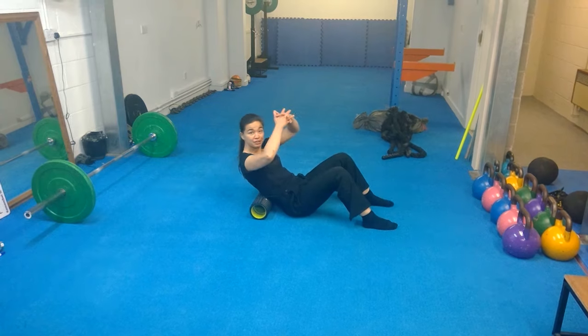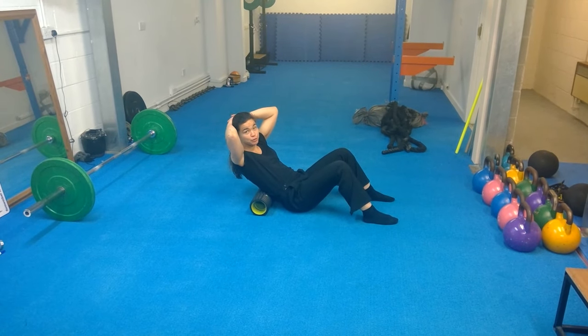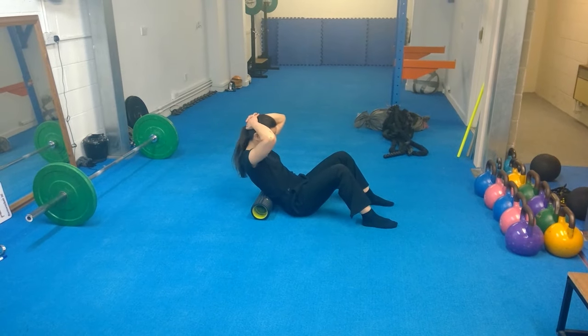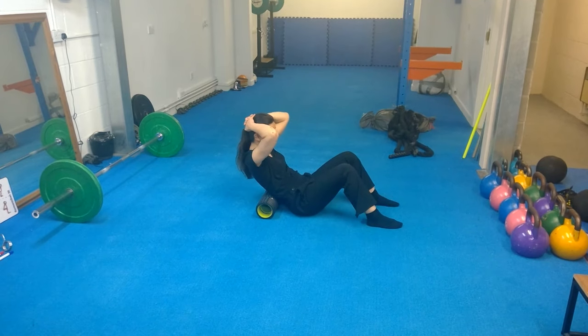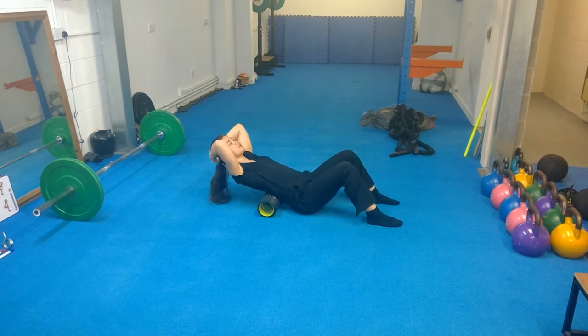All I'm going to do is use my hands to stabilise my neck — I don't want too much movement going through the neck with this. I'm just going to lean back as far as it's comfortable, and then come back up. I'm going to repeat that about three to five times.